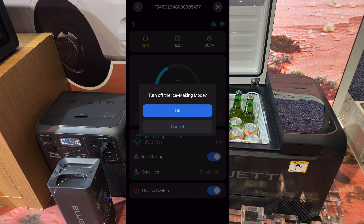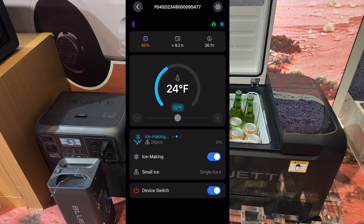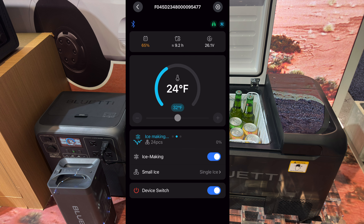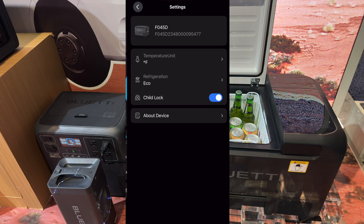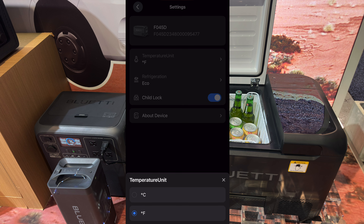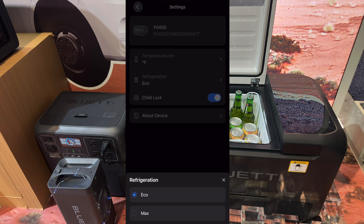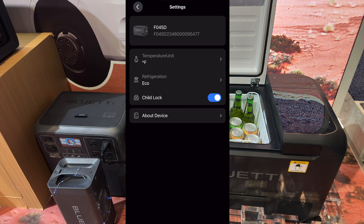We'll turn the ice maker back off. Let me try to go into the settings menu. We can choose temperature units. In refrigeration mode, looks like we have a low wattage and a high wattage option. And it looks like we can enable and disable the child lock and screen lock settings.